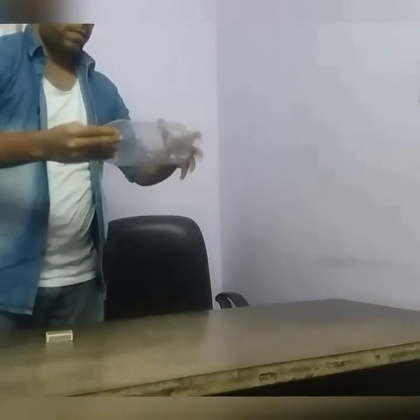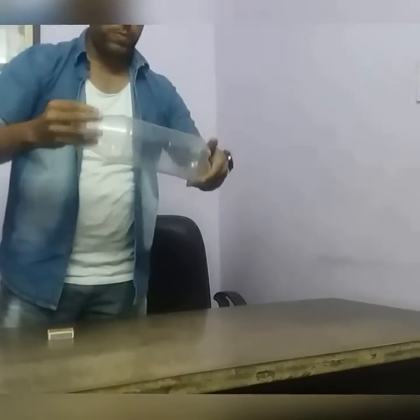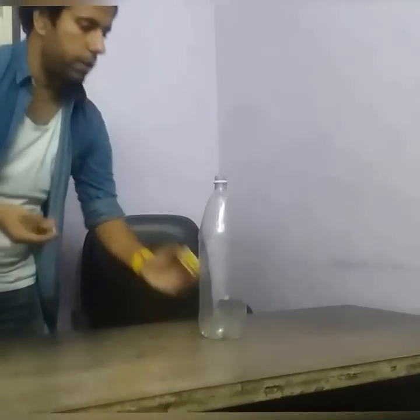First of all, we have to spread it uniformly all over the bottle. To make the effect more visible, I am shutting off the lights — see what will happen.